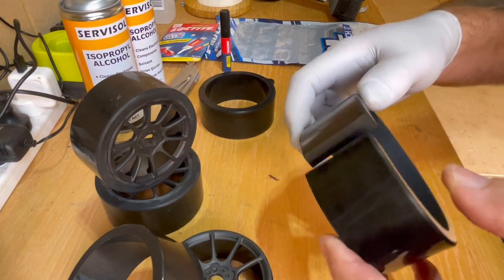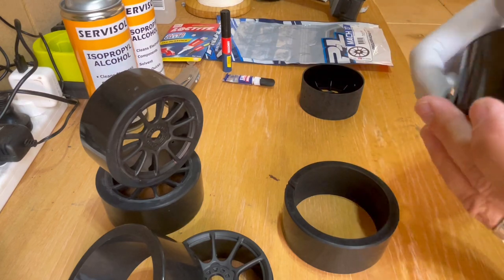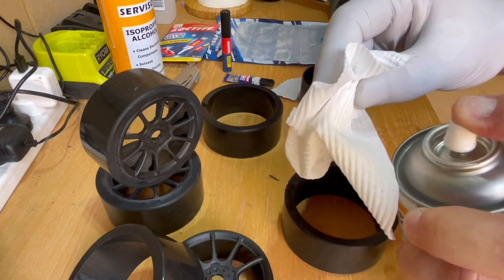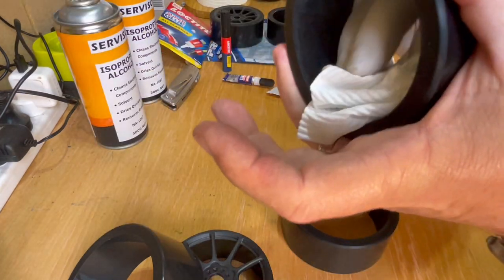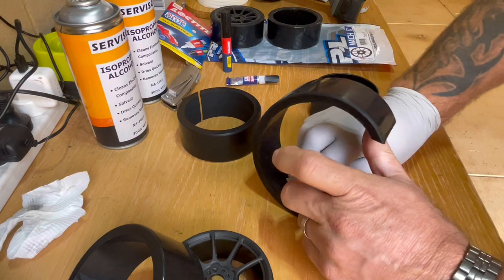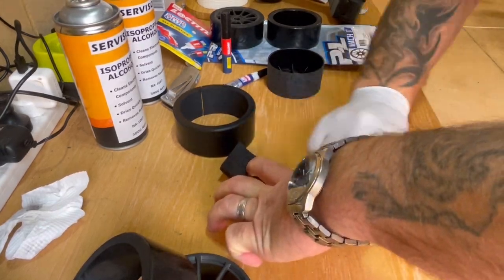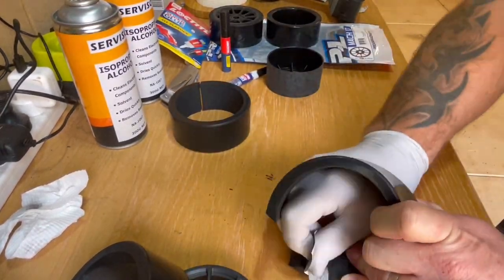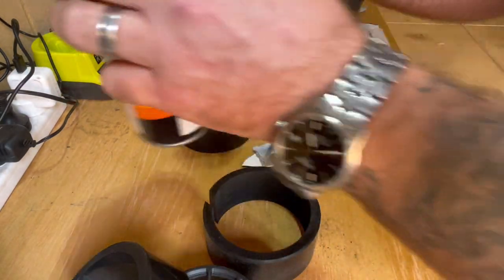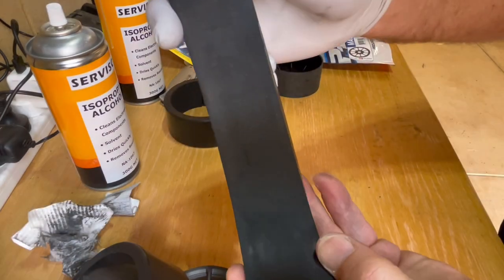The first thing you want to do is grab some 180-grit sandpaper. You can see on the inside of the tyre it's pretty shiny. Grab some isopropyl, put it on a rag, and clean the inside of the tyre. Then grab your sandpaper and run it across the surface. Get your paper towel again, put some isopropyl on it, and wipe off the rubber residue from scouring. There we go — it's nice and scoured up. That's a good prep surface for gluing onto the plastic rims.